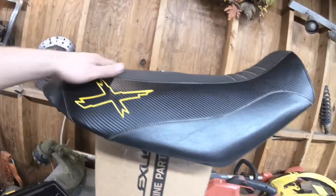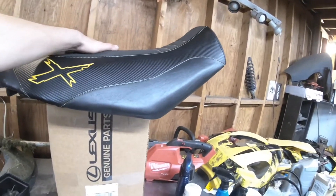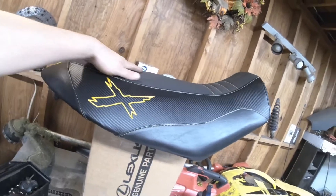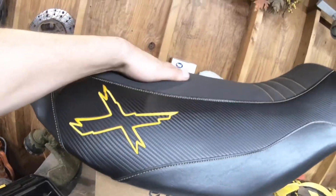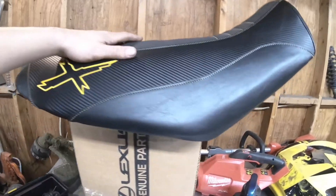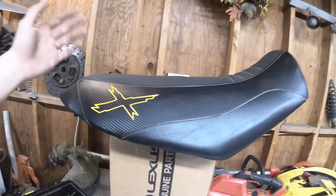This seat cover actually came out perfect as well — well, as perfect as it's going to get. I specifically bought it because it has a quarter inch of foam on the bottom of this middle part here, which actually covered all the cracks and the horrible, disgusting foam that's on these seats.